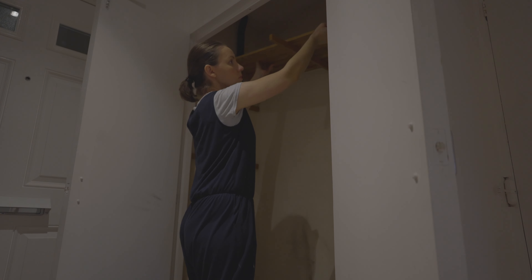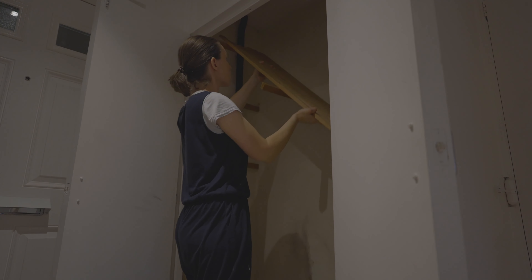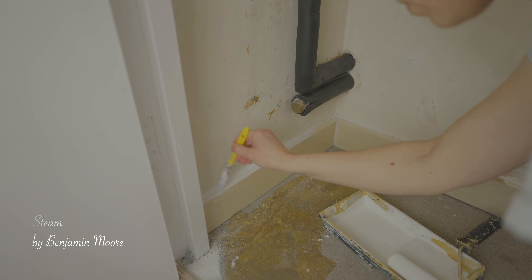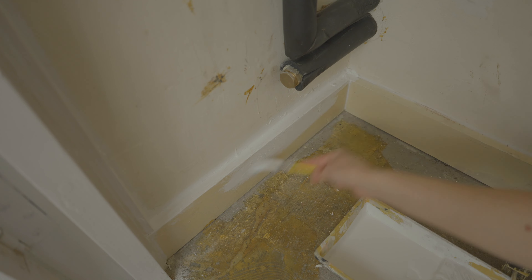I removed the shelves and then I started painting the baseboard, the ceiling, and the door with Steam by Benjamin Moore. This is the color I used in their bedroom too and will use in the other spaces as well.